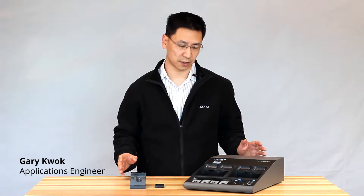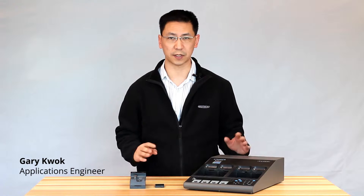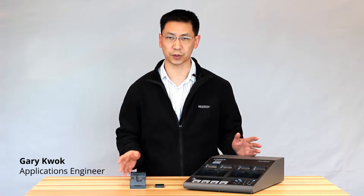Hi, it's Gary from KDEX Electronics. Today we'll be going over your C7400 ER unit. We'll be setting it up and we'll start doing some tests.